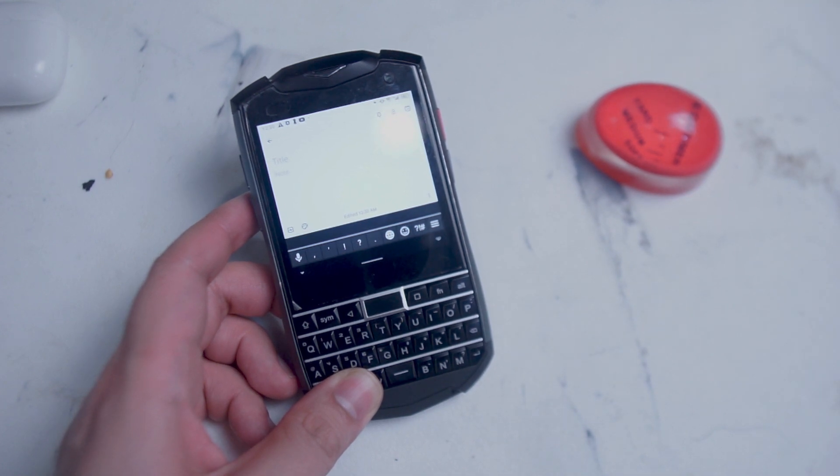What's good YouTube? In this video, we'll be going over a typing test for various keyboards that are available on the Unihertz Titan Pocket.